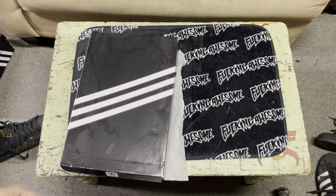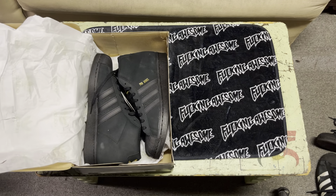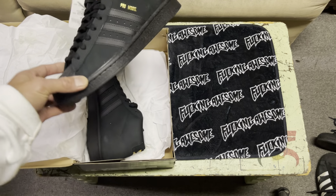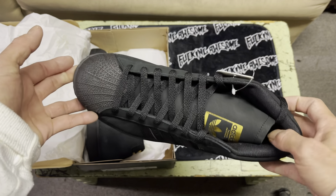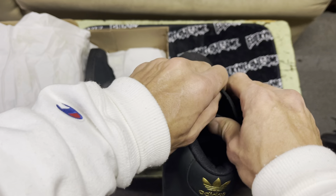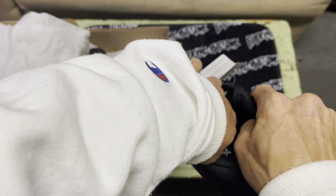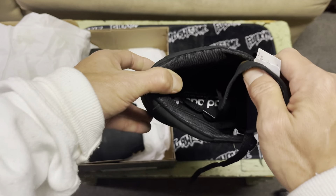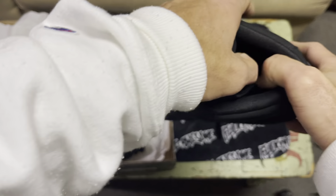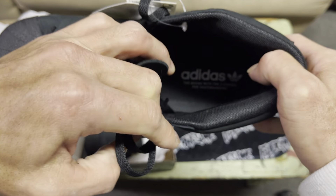We're talking about some pro models today — the mid-top shell toe, mid-top Superstar. It's got the thin tongue, really nice tongue straps in there, super tight. They're made for skating. You can feel the insole — you can see it too, it says it.